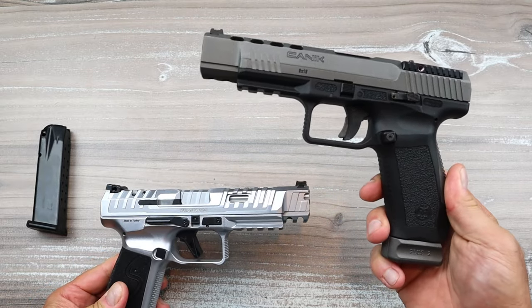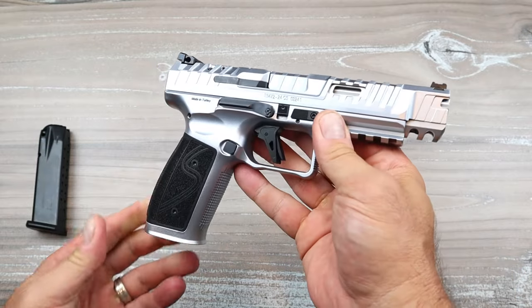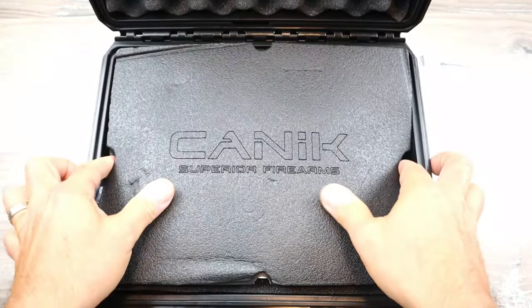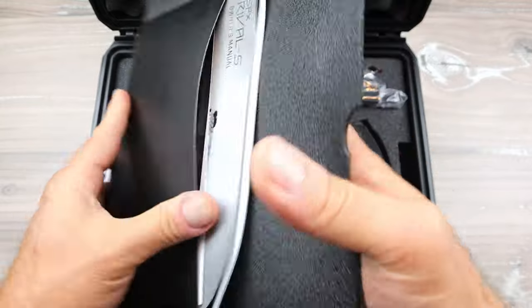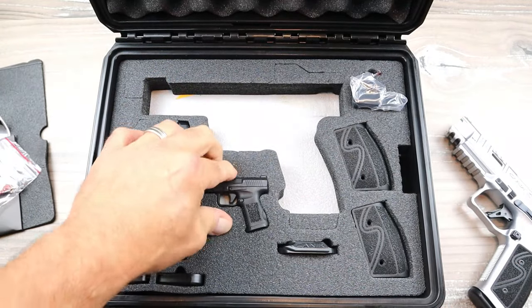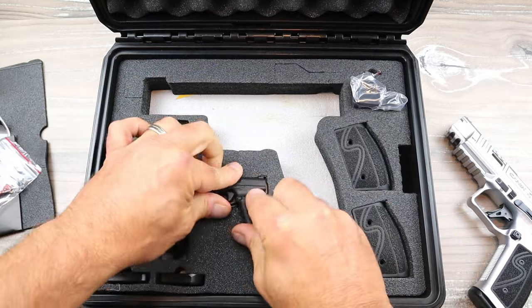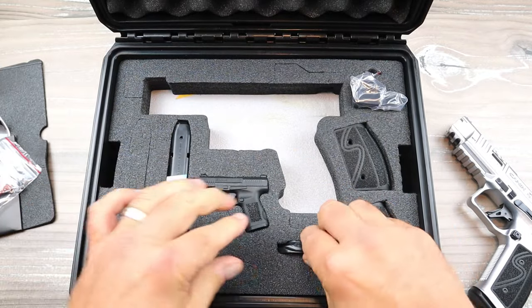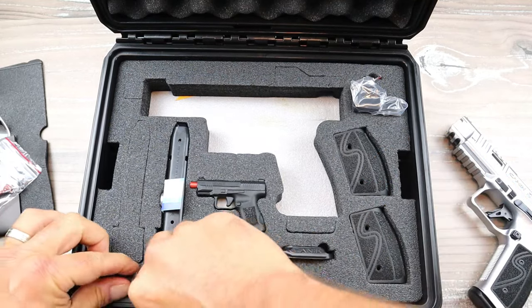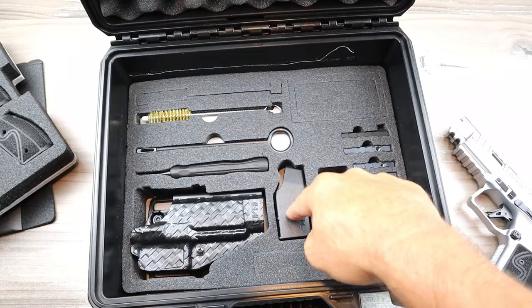I never knew it would evolve to four separate lines — actually five with the TTI Combat. Let me show you what's in the case. It's a three-level case and Canik is known for offering a lot with their pistols. The first level has all the paperwork and the pistol itself. Also included: tools, an additional magazine, a CR2032 battery, a flared magwell, two additional palm swells, a couple of additional base plates — four mags total on that second level.